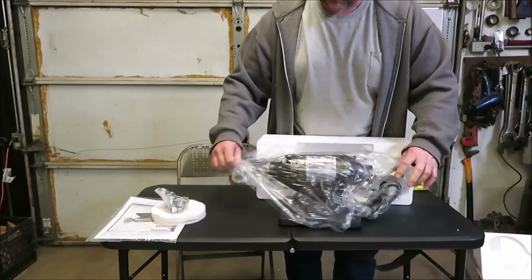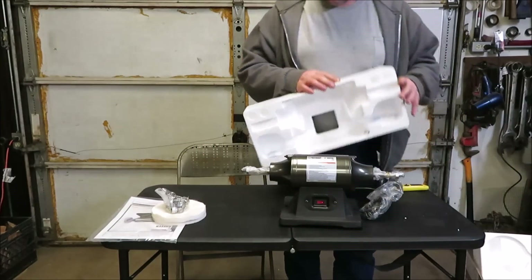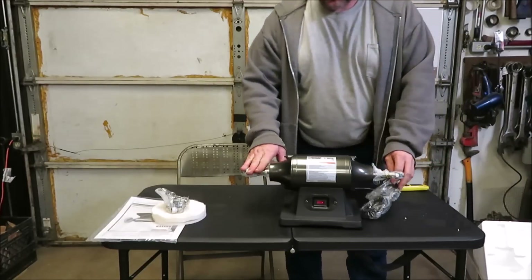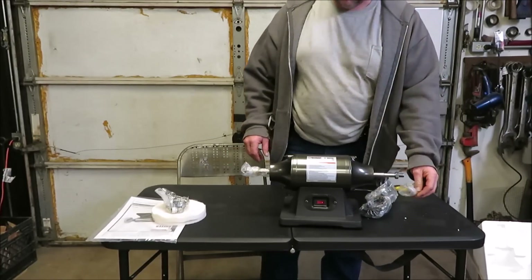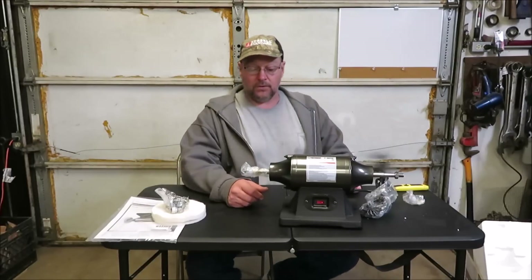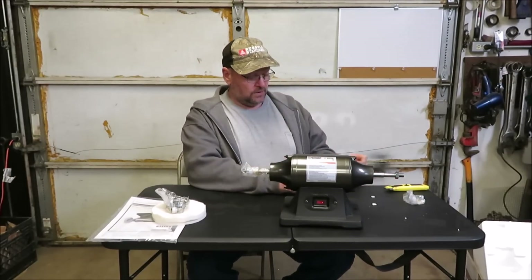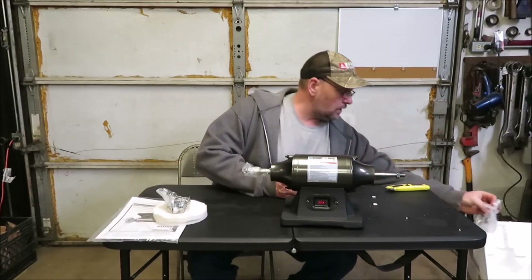Now they had another one in there — it had a buffer on one side and a grinder on the other. If you've been watching my videos you probably know I don't need any more grinders — I have quite a few of them. So we went ahead and got the one with two buffing wheels, one on each side.